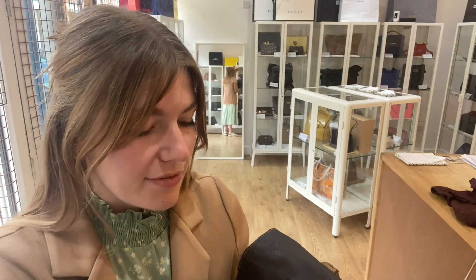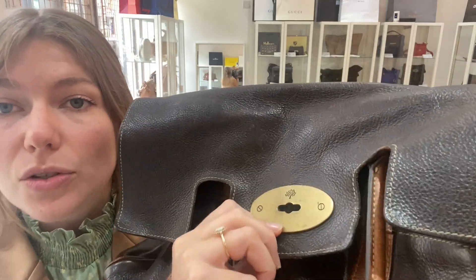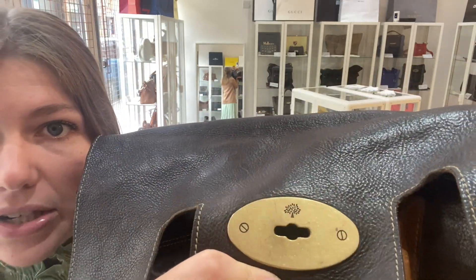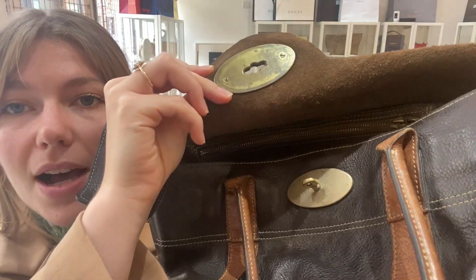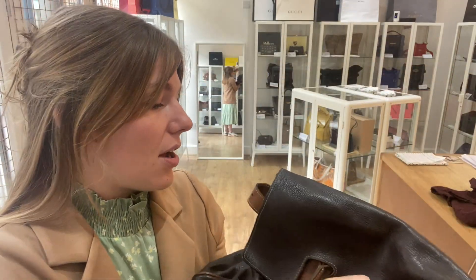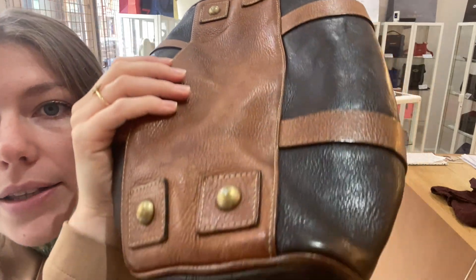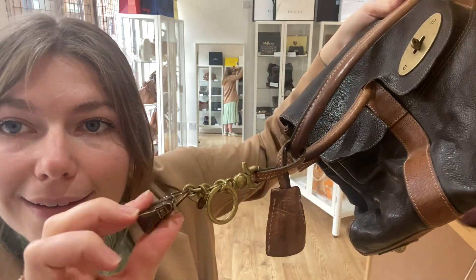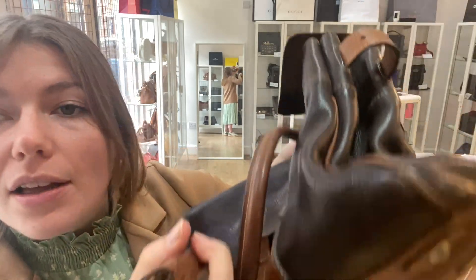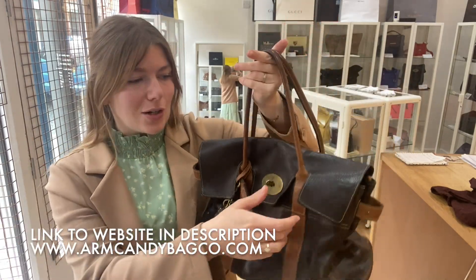The hardware we've also called fair — it still has a lot of gold to it, though it has some scratching. The postman's lock is still in great condition, though underneath is more worn. The base studs don't have too much wear, and the Mulberry chain charm and padlock are in amazing condition. So fair condition throughout — this is a really gorgeous Mulberry in a really nice colour combination.